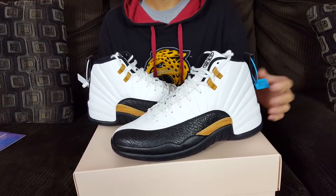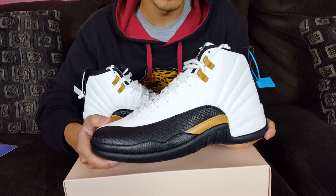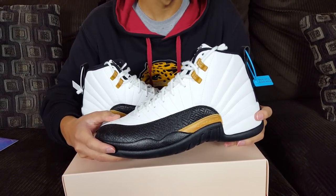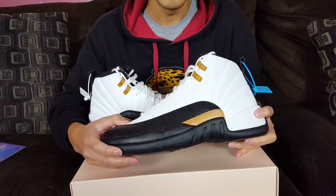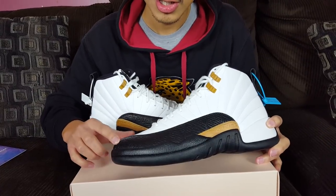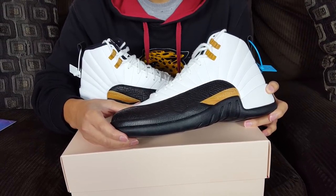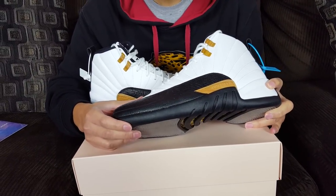Talking about the shoe — the silhouette and colorway look very similar to the Taxi 12, but this was a release that dropped on January 28th, 2017 to celebrate the Chinese New Year. One of the first things you notice that's different is the mudguard — it's in black with a textured detail throughout, simulating Chinese woven baskets. That was something very unique that Jordan Brand did with this release.